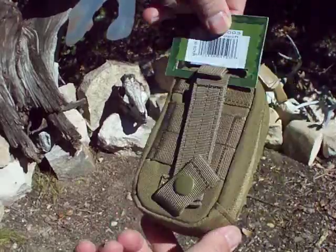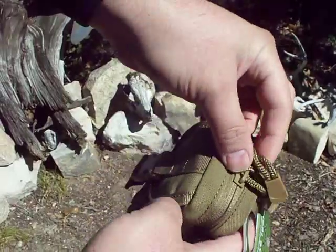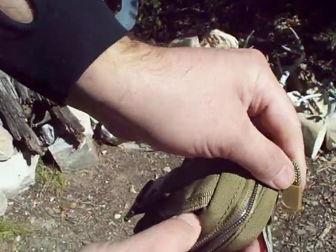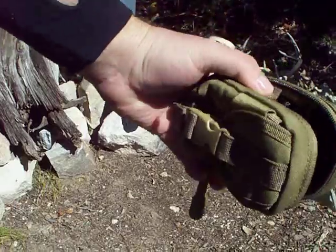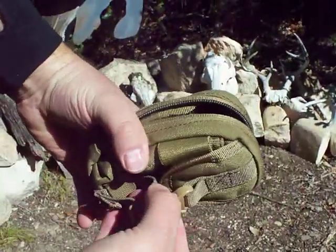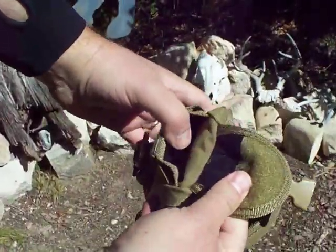Now we're going to look at the Condor. This is what they call their eye pouch. It's a good size for iPhones, Blackberries, digital cameras. It has the main compartment and the front compartment right there.